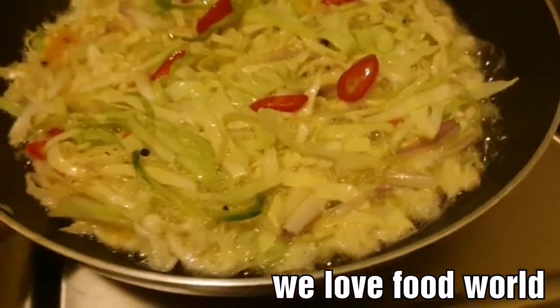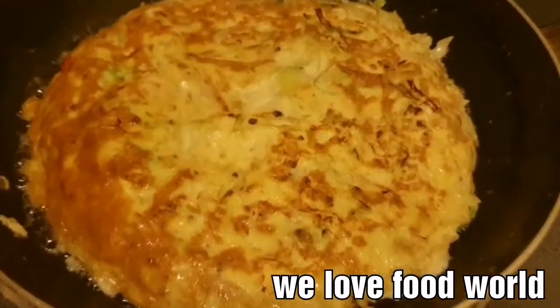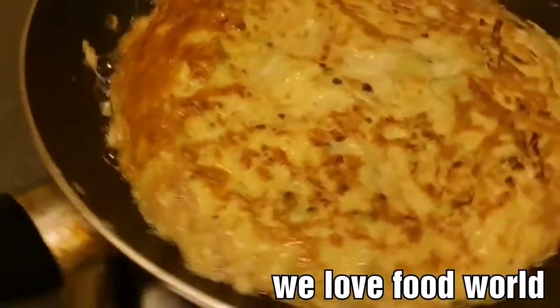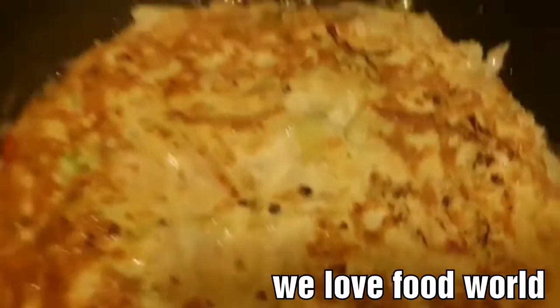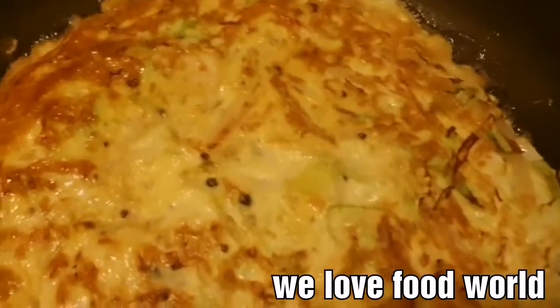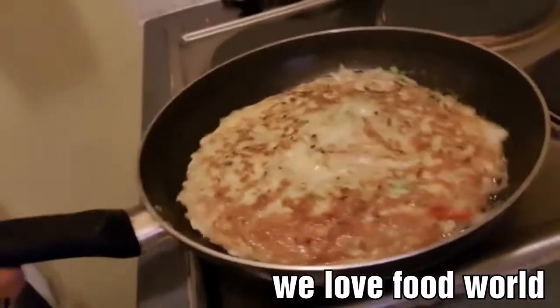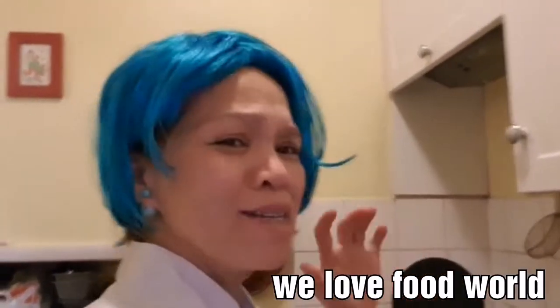Look at that — it smells good, it smells delicious! Wow guys, look at that — I just turned it upside down and it looks amazing, delicious! Wow, that is perfect. Okay people, my recipe is not quite done yet but it's getting ready. I think I'm missing this — the smell is delicious!